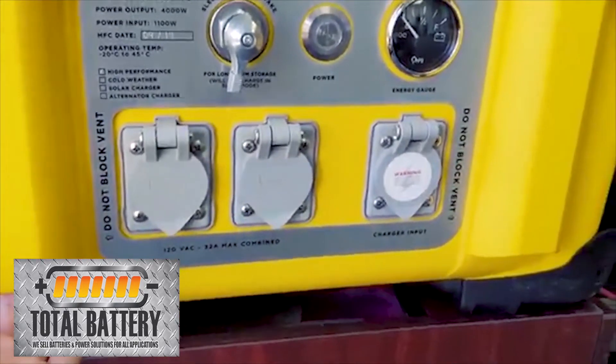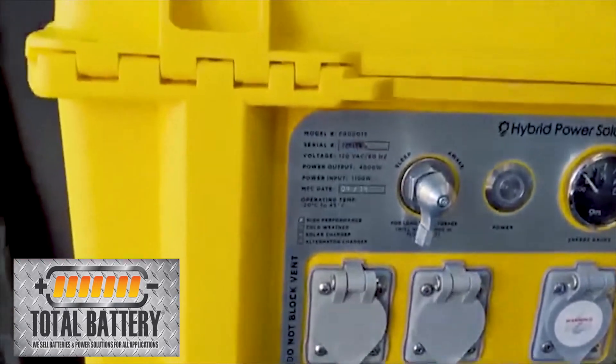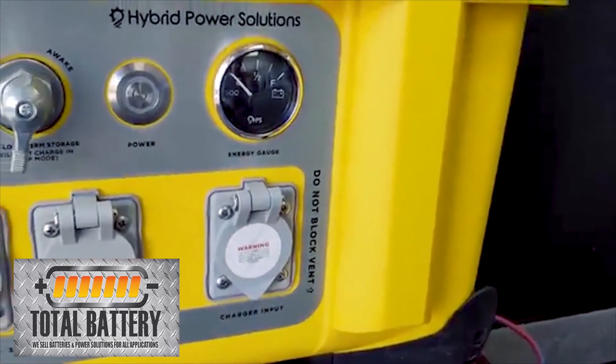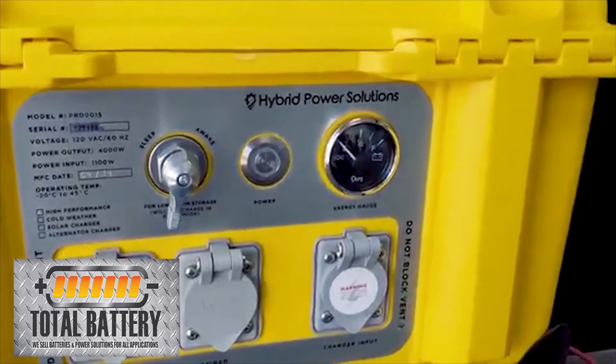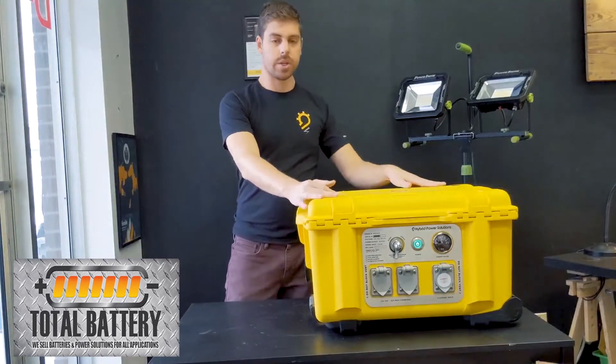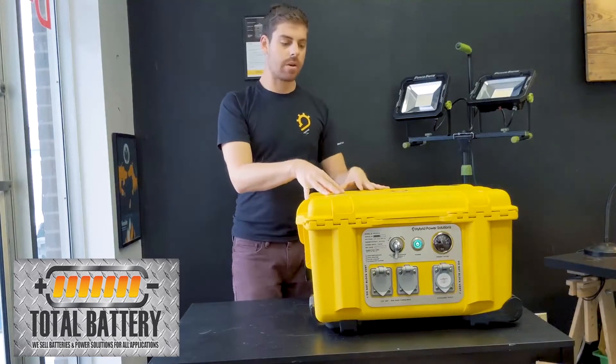Your vents are right here in the ridging, so you don't want to be spraying a hose or pressure washer up there. You also have the extended range sticker right on the top, which tells you that this is the system with the bigger battery.